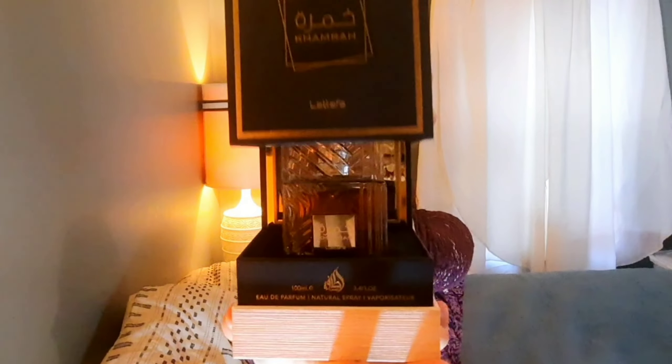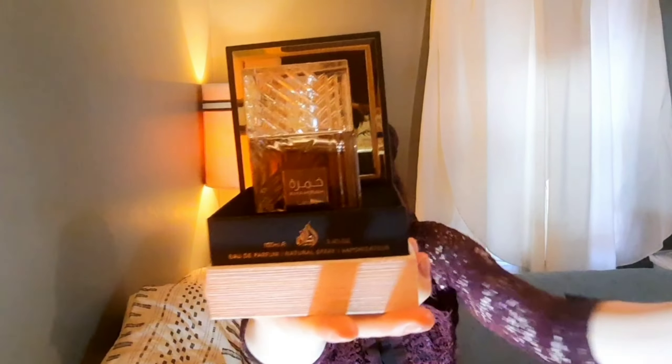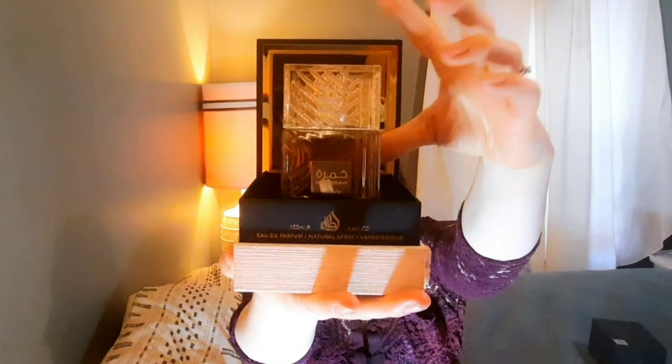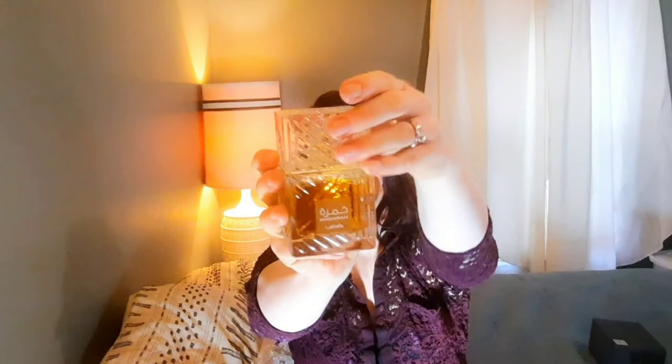I'll open it for you — it's so pretty, right? This part of the bottle is glass, it has a little metal plaque here, and the cap is plastic. I keep it in the box; it looks nice. They say twist off the cap — don't just try to tug it off, twist it off — and that works good.